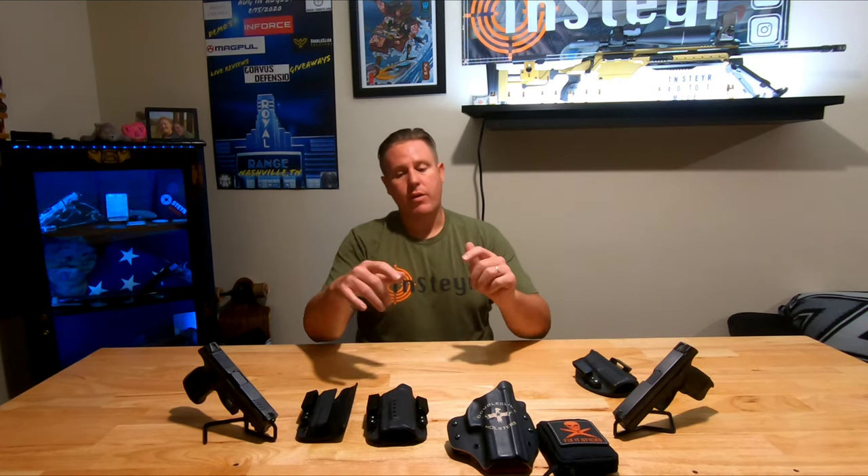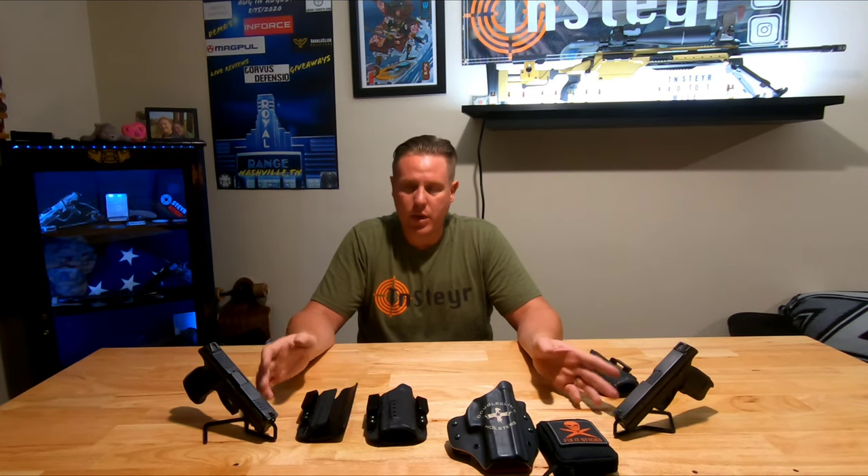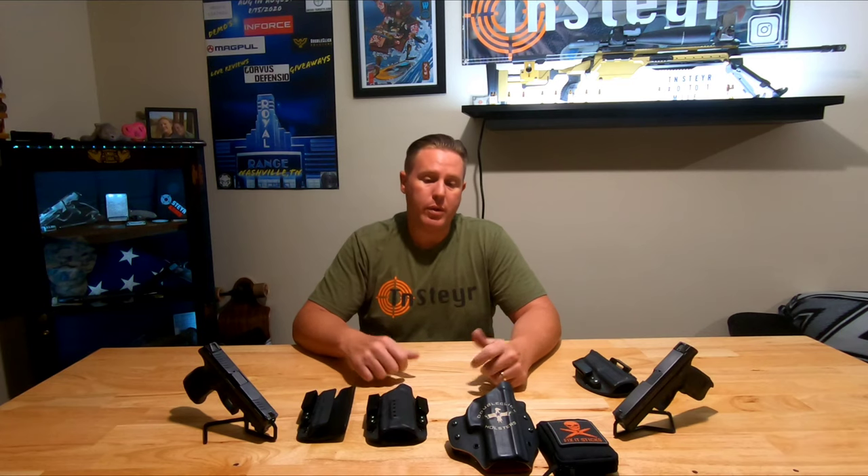Remember, if you order anything through Double Click Holsters, you can save ten percent using my discount code 'TNSTIER10' - put it in your order or send them an email. It works on everything store-wide. If you're into putting weapon lights on, Double Click will build you a custom holster - just send them an email and work out the shipping arrangements. Custom holsters do take a little time but they're really good with customer service. Hope that helps, hope you enjoy the holsters, and we'll see you next time.